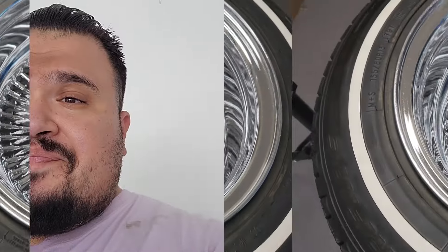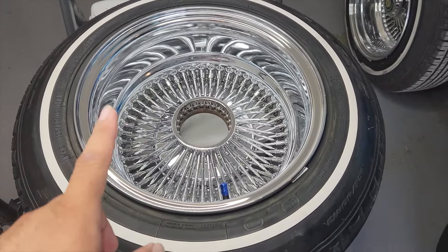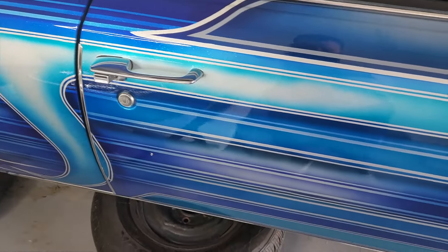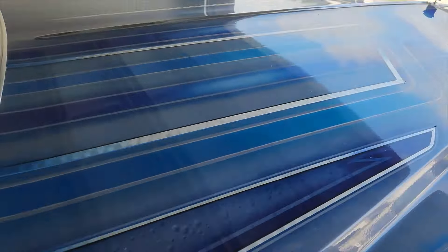I'm gonna show you guys how to do it with no paint, hardly any effort at all, and very cost-effective - real cheap to do. It's not hard at all. You're gonna laugh when I show you, but it really depends on the color of your car. As you can see, this one has different shades of blue, silver, and maybe a little white - many different shades of blue on here.